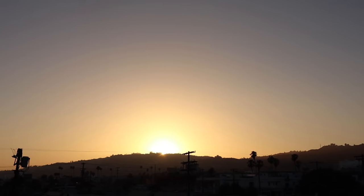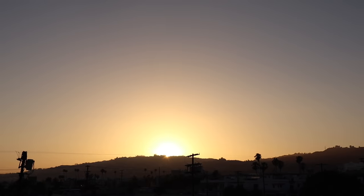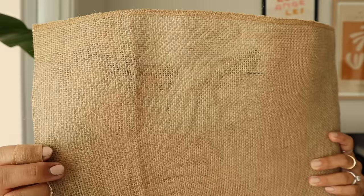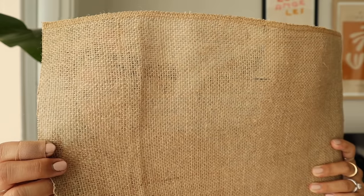I seriously have the best view ever — look how pretty that is! Hey guys, it's the next day now so I'm going to go ahead and cover my shelves. What I plan on doing is using some burlap and basically just wrapping the whole entire thing. Here's a close-up — it's a really nice woven texture. It kind of reminds me of woven cane, but I think this is going to be a lot easier to work with. I have my staple gun here, so I'm going to go ahead and finish off the shelves.